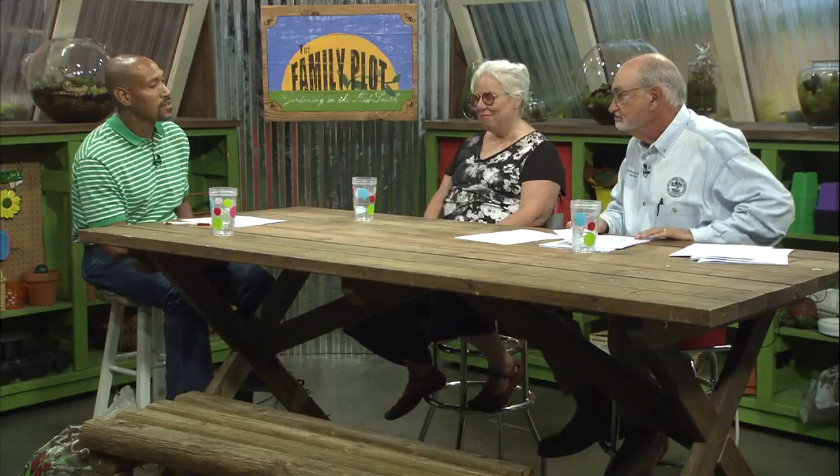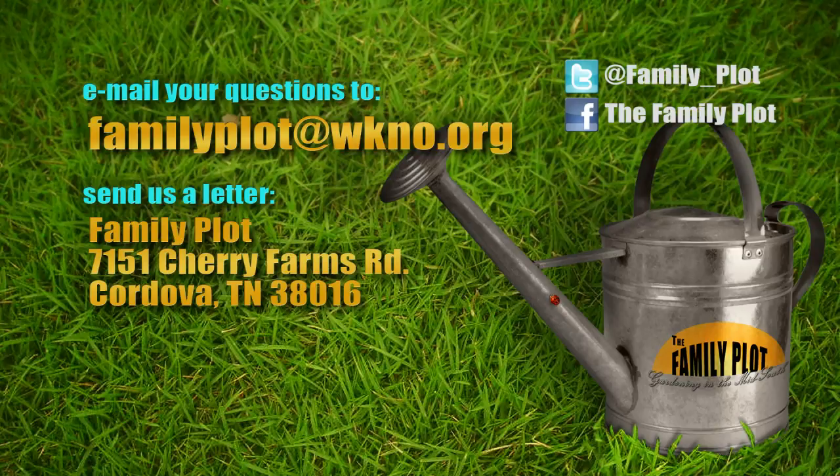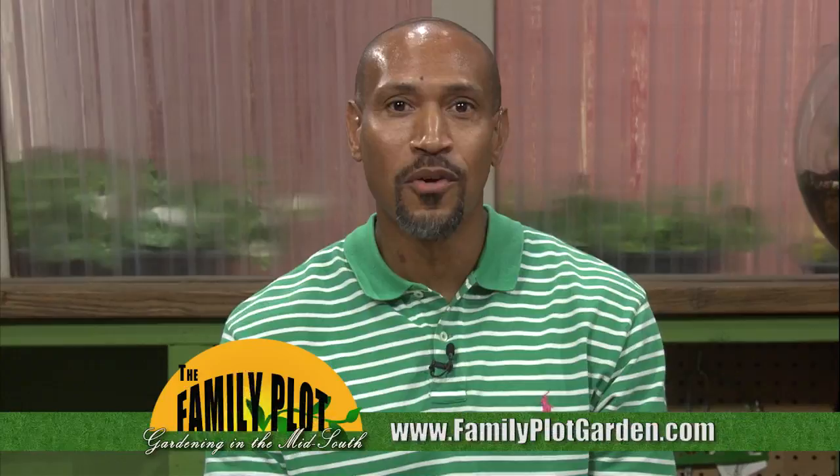There you have it, Ms. Angela — we appreciate that question. We're out of time. It's been fun — thank you. Remember, we love to hear from you. Send us an email or letter. The email address is familyplots@wkno.org and the mailing address is Family Plot, 7151 Cherry Farms Road, Cordova, Tennessee 38016. Or go online to familyplotgarden.com. Thanks for joining us. If you want more information about terrariums or want to watch the segment again while you build one, head over to familyplotgarden.com — while you're there you can ask us your gardening question. I'm Chris Cooper. Be sure to join us next week for The Family Plot, Gardening in the Mid-South. Be safe.